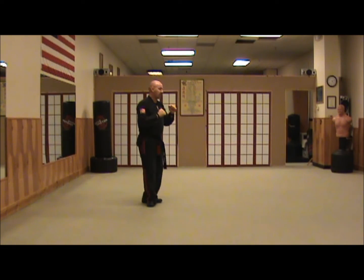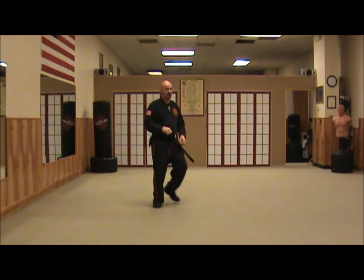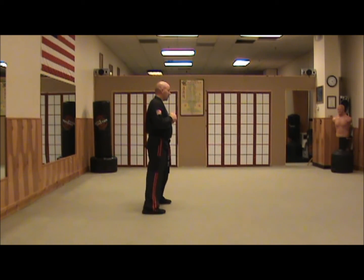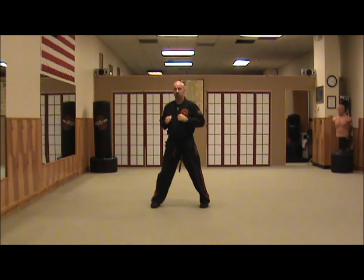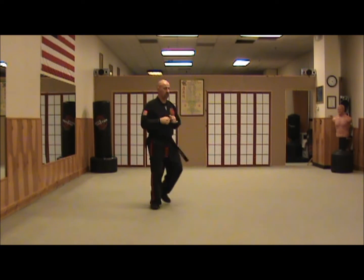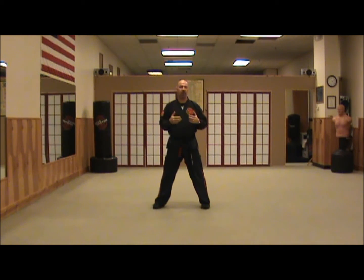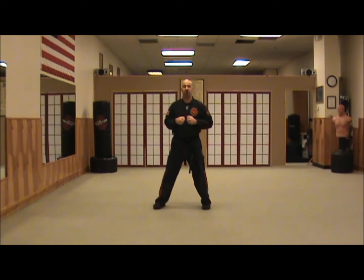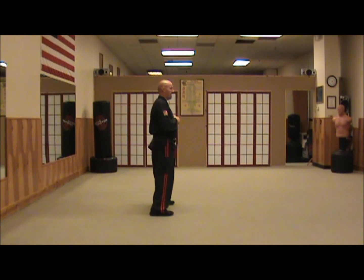Our hands are on guard. We slide and step. For those of you that want to take this to a slightly more advanced level, we're going to shift our weight, rotate our hips and move — shift, rotate, draw and place. This is just a way to increase the speed. If you're just looking to get your initial L-step, we're just going to slide our left foot and step out into a horse. Let's not complicate it too much — we just slide and step.